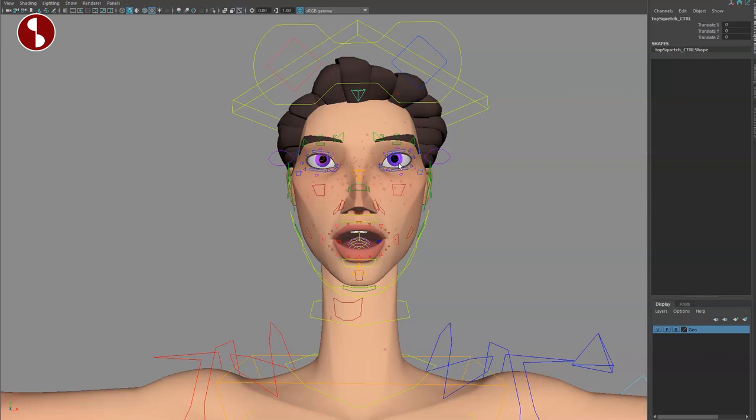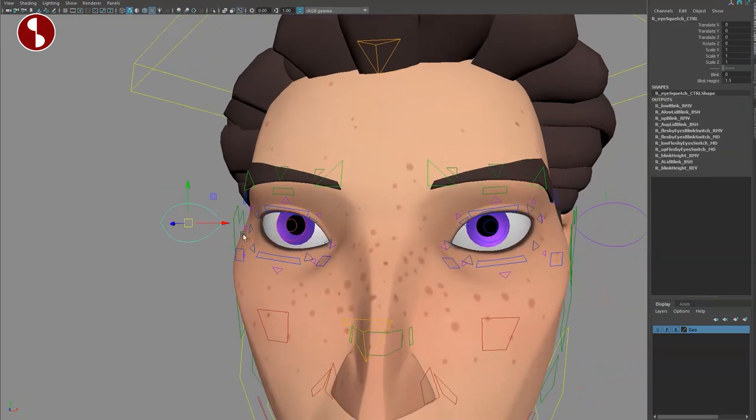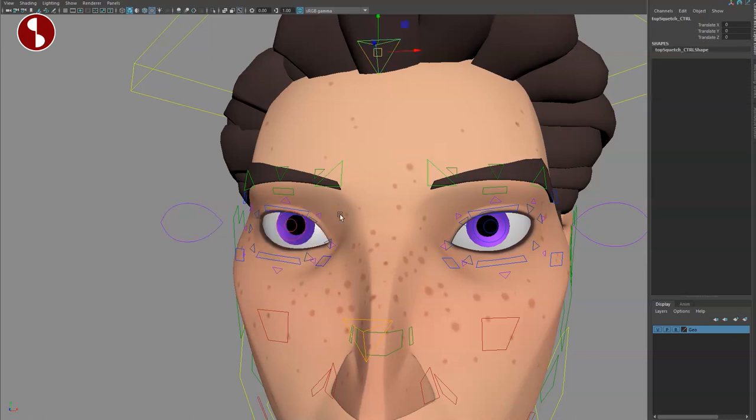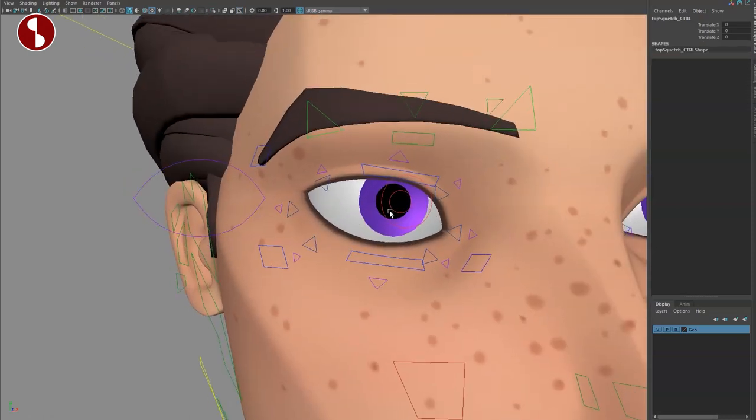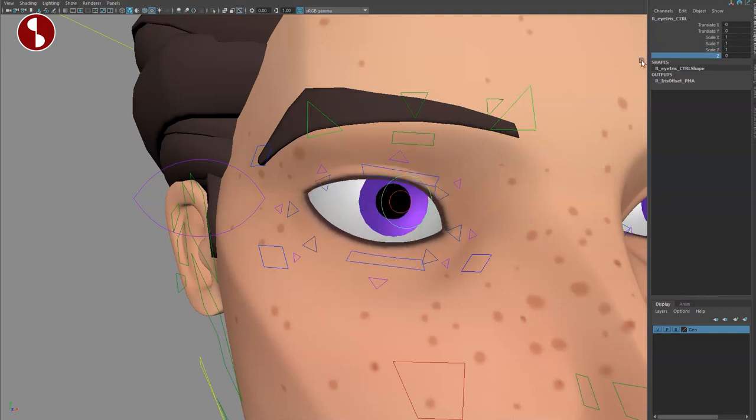There's another controller here — since we're up here, this is your top squash and stretch. Going to the eyes: you can see there's a bigger eye controller here. When you move this around, that is the eye socket, which also gives you channel controls for blinking and blink height. So if you close this, you can change where it goes. Getting closer, you have movement for the pupil — you can scale, move it around, and you have an option in Z to bring it in or out.